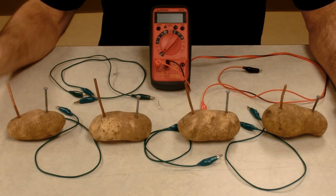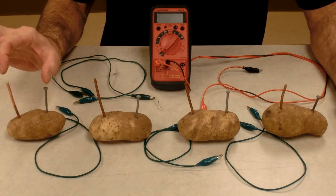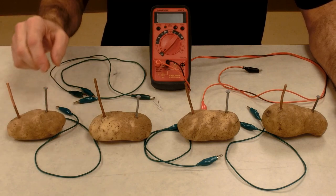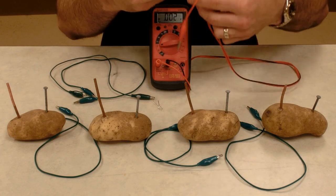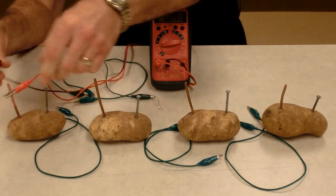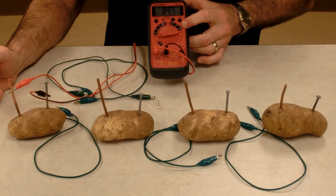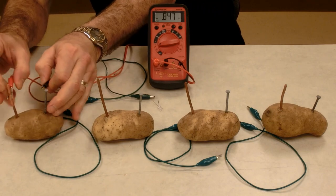Galvani put his two metals into a frog. This is the same thing as touching our two metals to saltwater — we're touching the two metals to potato juice. Now if I set my voltmeter up, I can measure the voltage of each potato. So this first one is 0.847 volts.